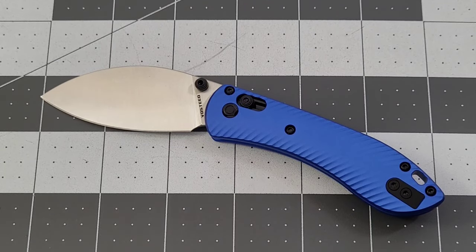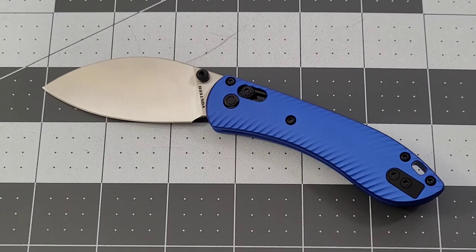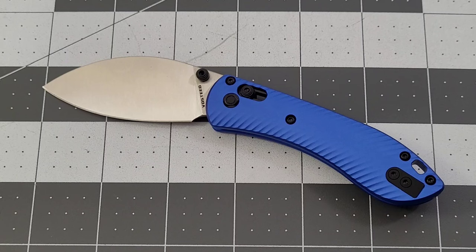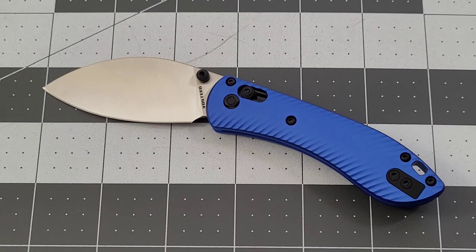For me it's a decent little knife. I do have to watch those springs — it's something I keep in mind. Thank you to Vosteed for sending this out, really appreciate it. Like most of these knives that come in, it's going to get given away on the channel because that's just what I like to do. So keep your eyes open, guys — it'll be headed your way at some point. Thank you so much, Vosteed. Thank you guys for stopping by and checking it out. As always, like, subscribe, leave me a comment. Until next time, I'll talk to y'all later. Bye-bye.